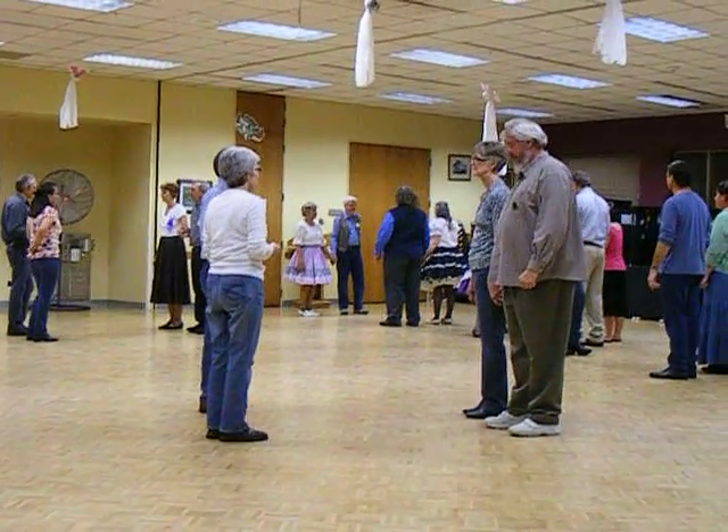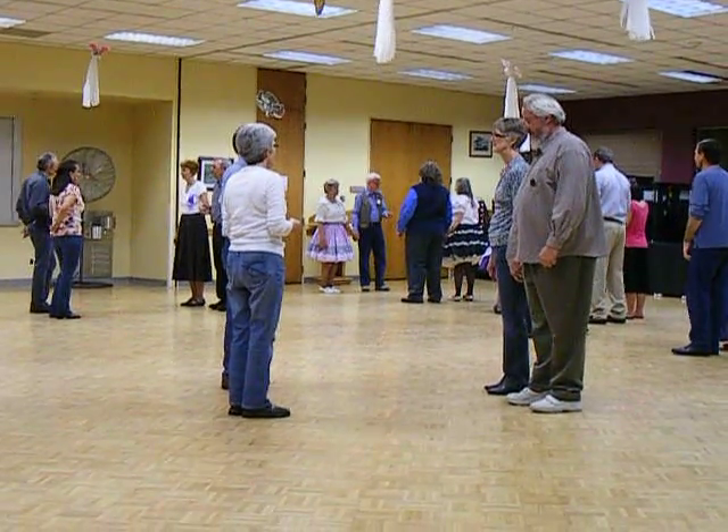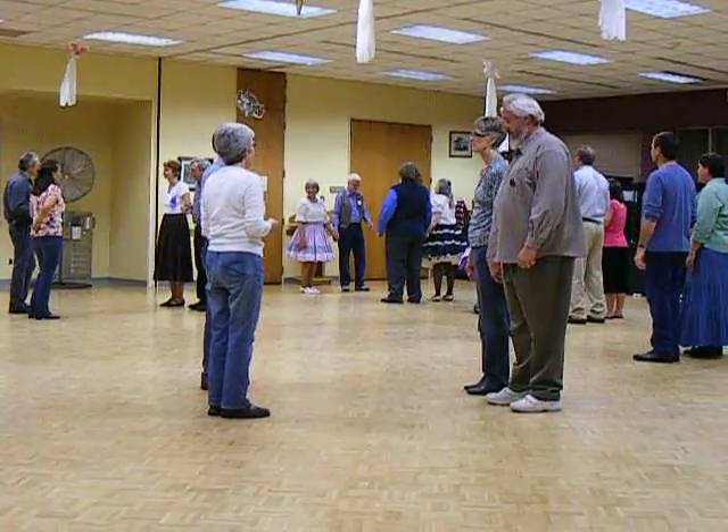Boys, you're going to be heads for this call. The head part of a grand square is to walk forward. And all you do is make a square around an imaginary corner. After you've made your square, you retrace your steps.